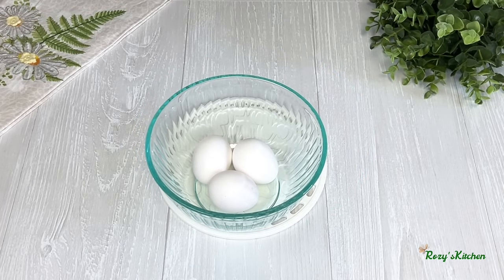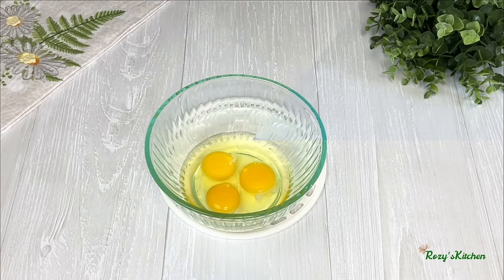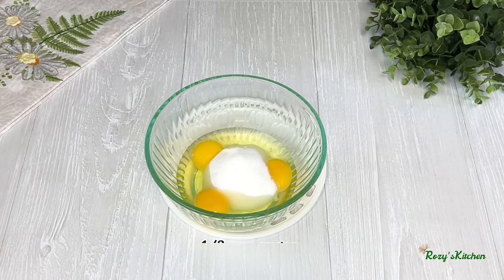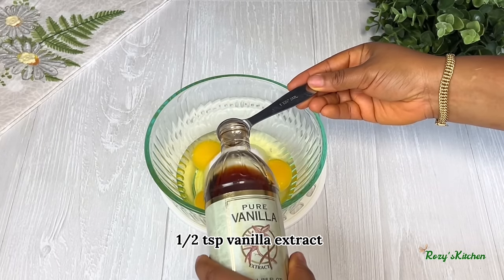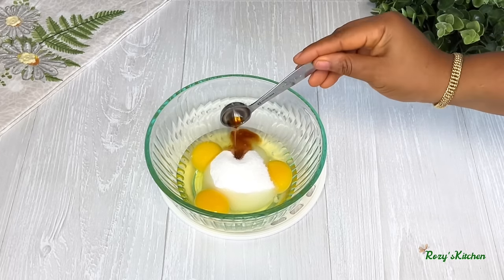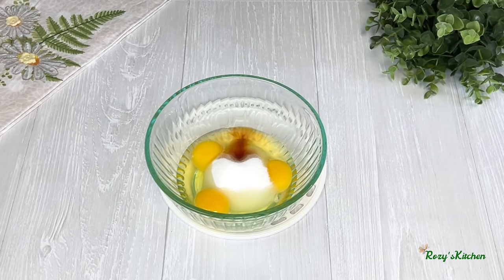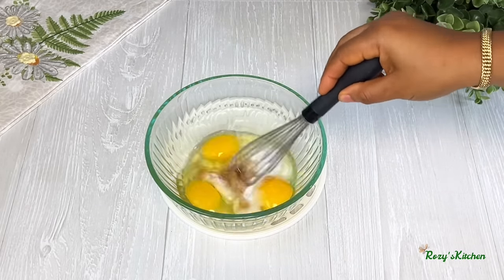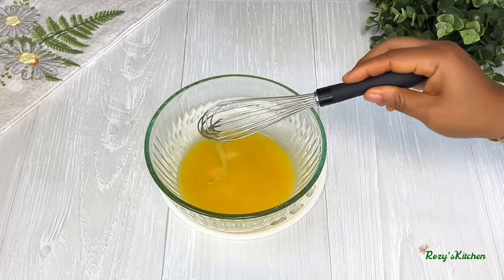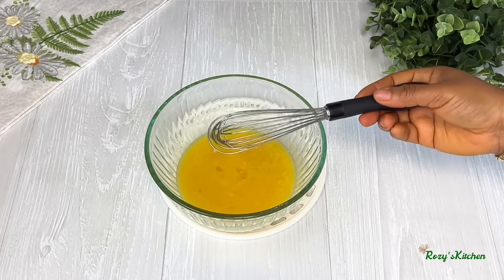I'll be using eggs — I have the eggs nicely cracked. Add sugar and vanilla extract; you can use any flavor of your choice. If you don't want to use eggs, you can use water to mix the sugar and the flavor. Mix them together and set that aside.